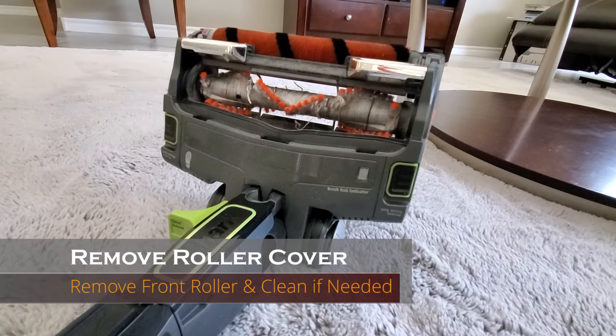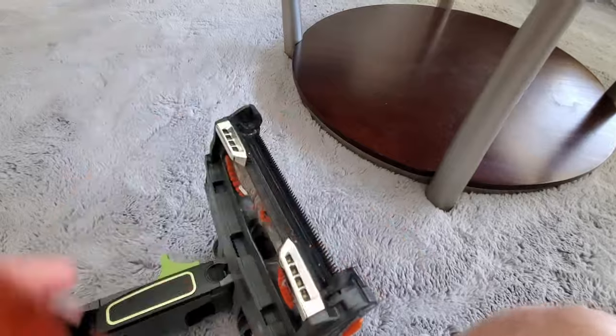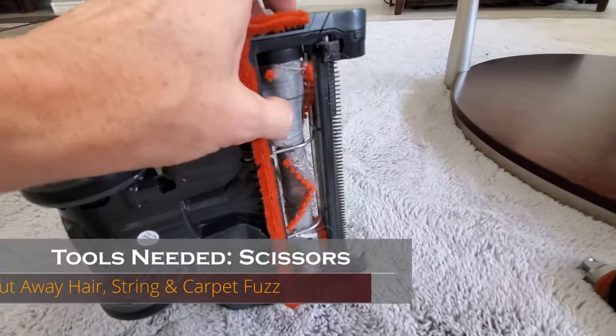First thing to do is remove the roller cover. Next, remove the front roller — it's the orange roller — and clean it out if it needs any cleaning. Mine's pretty clean.